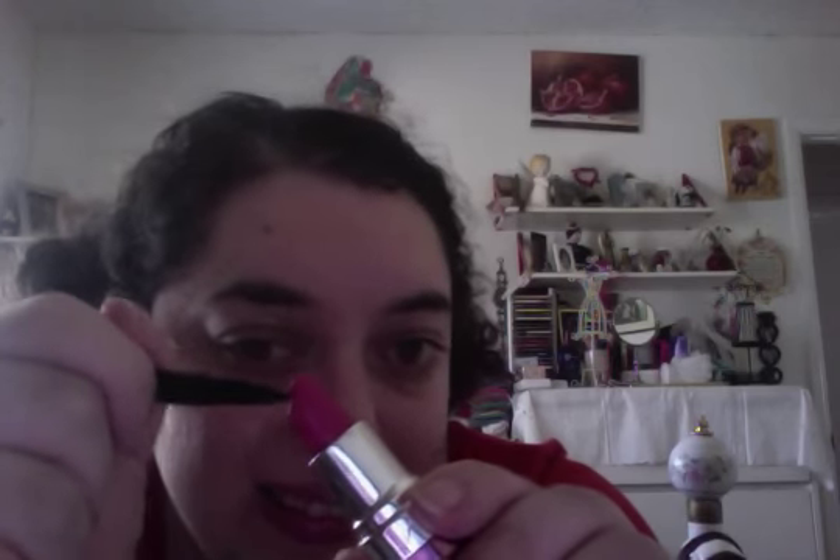Hi Avon friends, your Avon lady here — Lori here to introduce or show you a how-to with your Avon lip brush. I've used the Pink Paparazzi here, and you just wiggle wiggle wiggle on your desired lipstick.